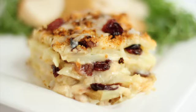Sarah from Average Betty here to wish you a happy Thanksgiving and share one of my favorite holiday side dishes: cranberry potato gratin. When you think of Thanksgiving, what comes to mind? Well, other than the sheer panic that the holidays are already here — cranberries. Cranberries come to mind, don't they?